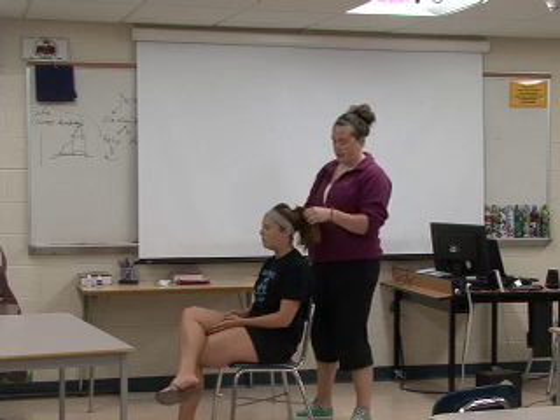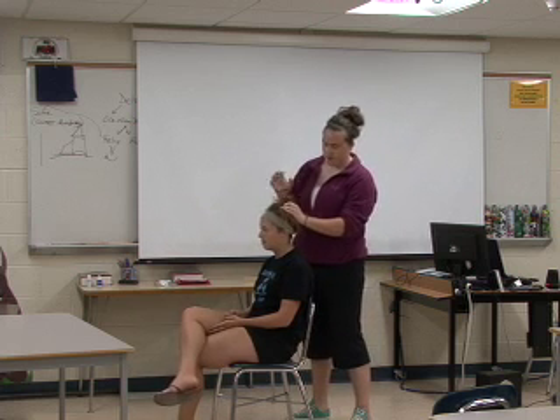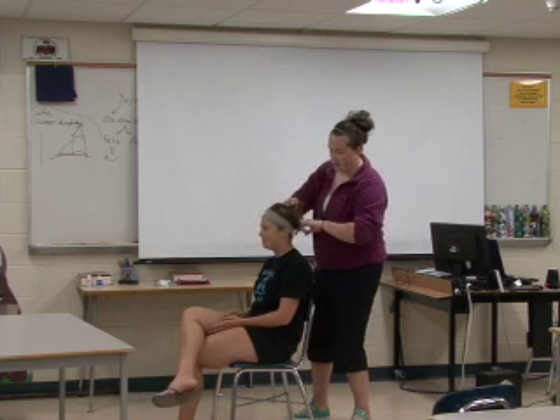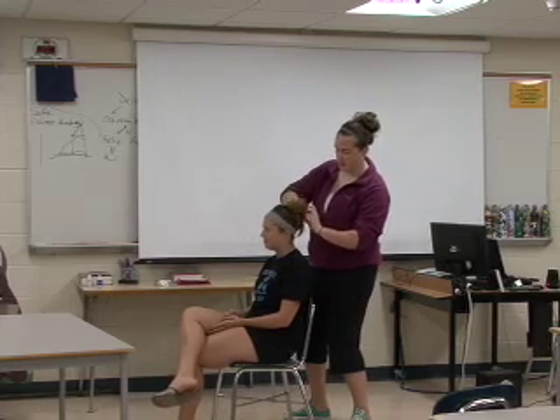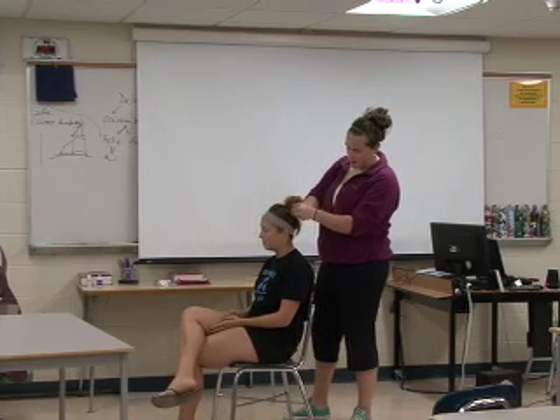All I do is take the first ponytail — first you fan the hair out around it, and you just grab it in whatever way you want to. It doesn't matter how you do it for the first one. You twist the ponytail around twice, and then since it's fanned out, you take where the ponytail was and you tuck in all these pieces of hair, like this.